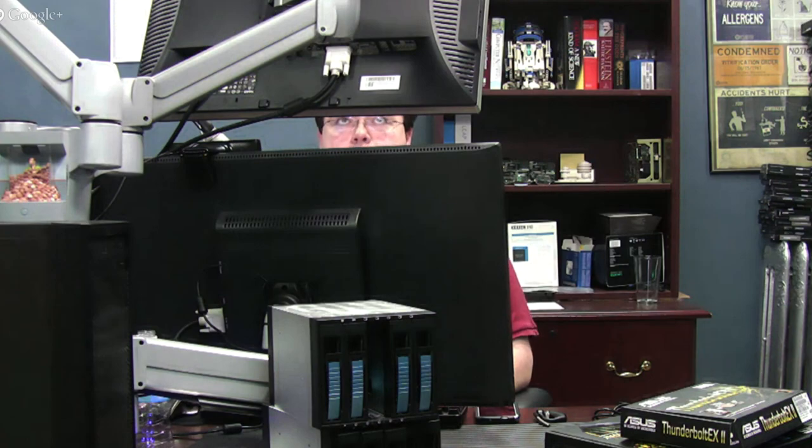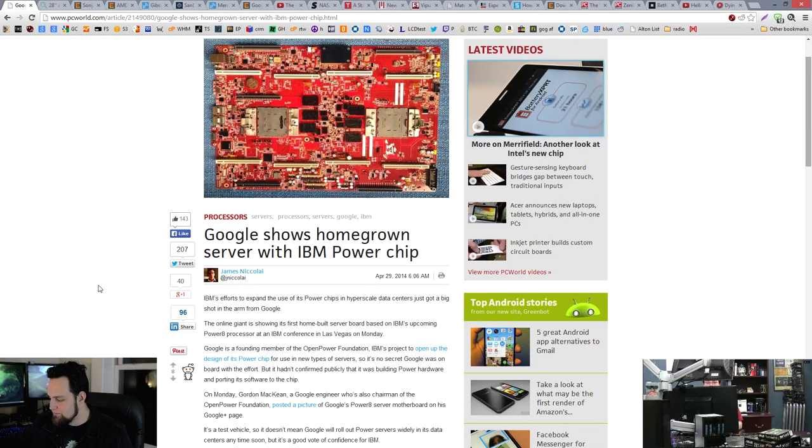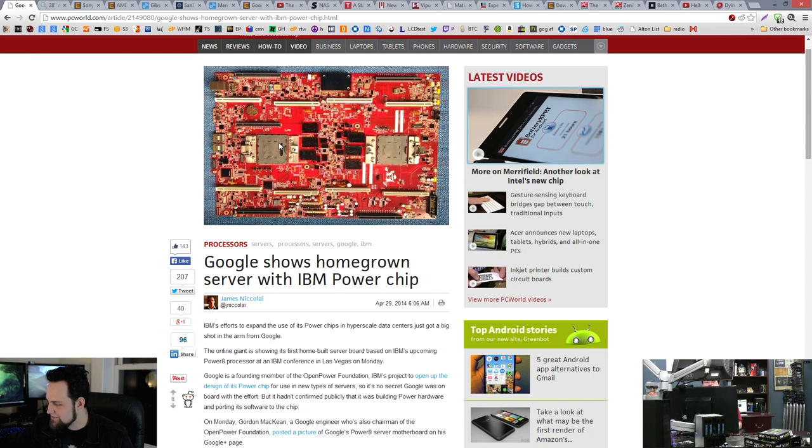Speaking of motherboards, IBM is getting a nice shot in the arm from Google right now, because Google has developed their own Power 8 processor-compatible motherboard with dual slots. This is going to be a pretty good competitor for Xeon. IBM has their own PowerPC, and this is the OpenPower Foundation, which Google is a member of. They've developed this pretty crazy-looking motherboard mainly for servers, showing what they do for a lot of their homegrown server hardware. Look at all those slots — it's for video cards to do computation.